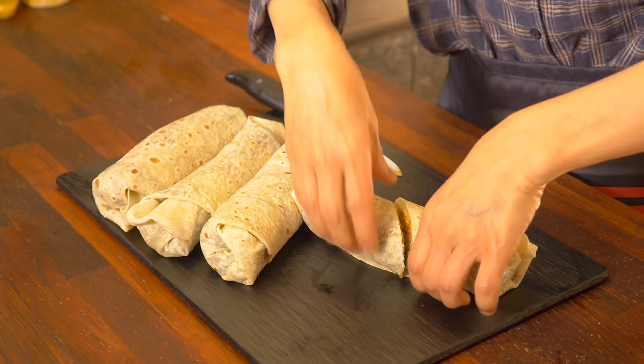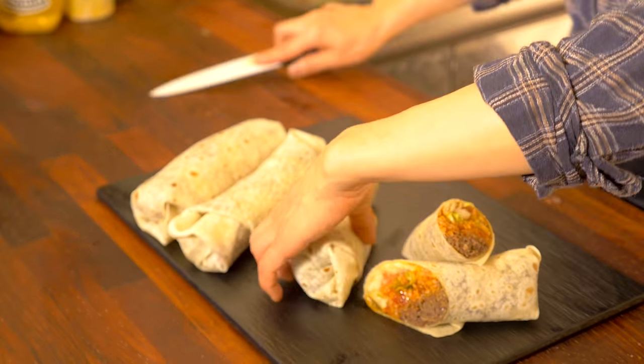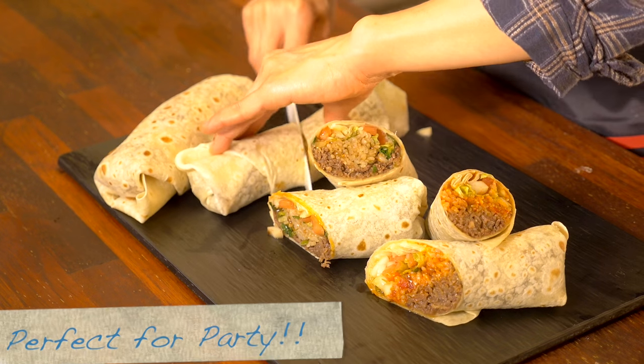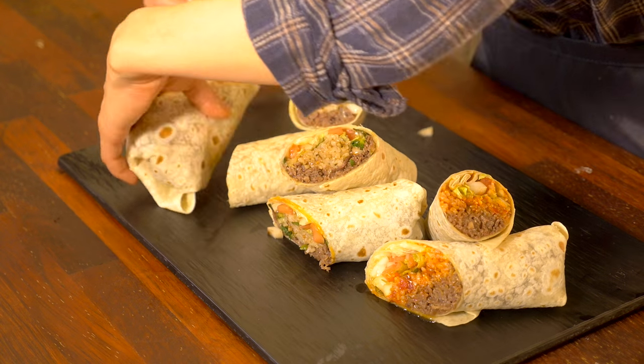Today I made four gigantic Bulgogi Burritos — let's give it a cut. Today I showed you how to make a Mexican burrito using Korean barbecue Bulgogi. I made it into two versions. Enjoy my recipe and enjoy your burrito with your friends and family. Don't forget to subscribe and please leave a comment below — I would like to know how your burrito turned out. I'll see you all next time, bye bye!